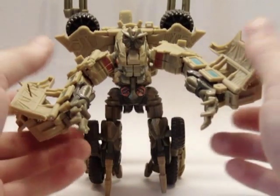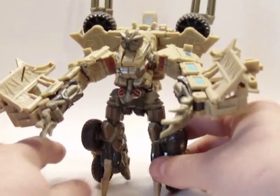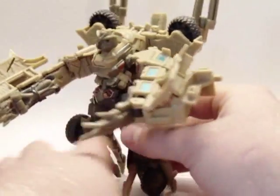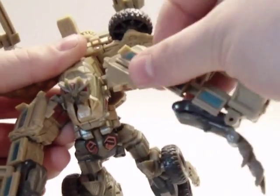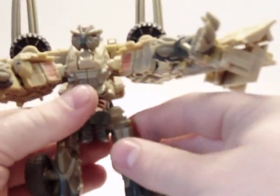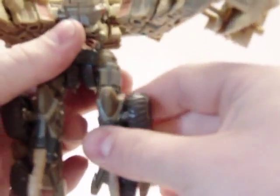So here he is in robot mode — very nice figure, kind of short for a deluxe class, but I'll show you that in some size comparisons. Articulation: it's hinged here, it's on a swivel, hinge here, same with this side. Legs are on a ball joint, although they are limited due to this piece here. Hinge joint knee, and these are kind of on a hinge here too.